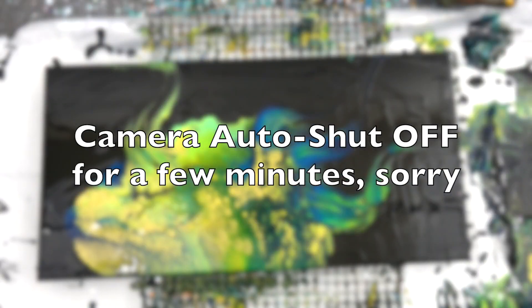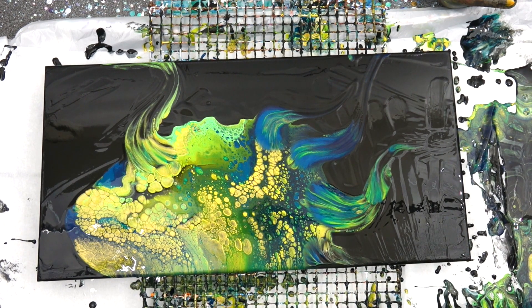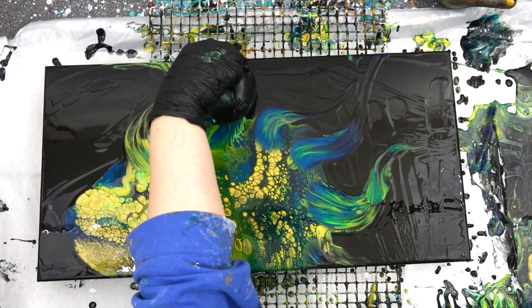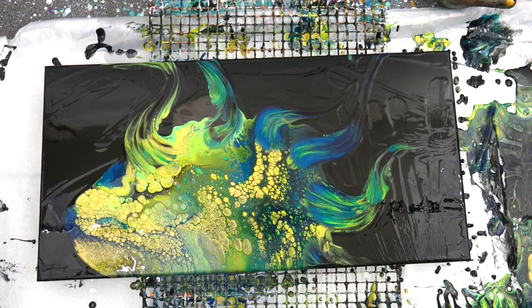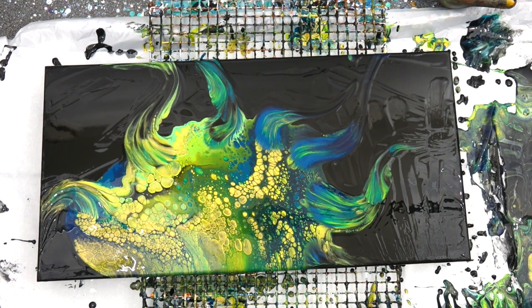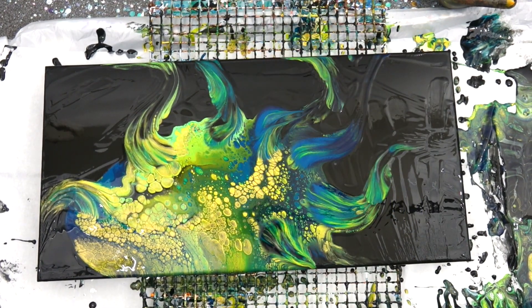My camera auto shut off for a few minutes so you missed a few balloon rolls. Anyway, my point is that while there are definitely artists out there who give you specific instructions — this much Floetrol, this much pouring medium — and it works great for the paints they're using and might work great for you, I just don't paint like that. Every time I sit down I mix my paints differently, thinking ahead about what kind of effects I might want to get.